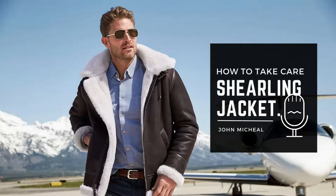Hi, John Mitchell here from ThePerfectLeather.com. Today we will discuss shearling jacket and coat care.